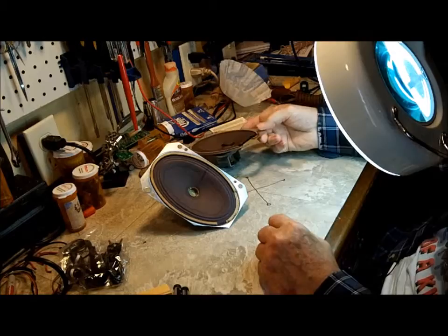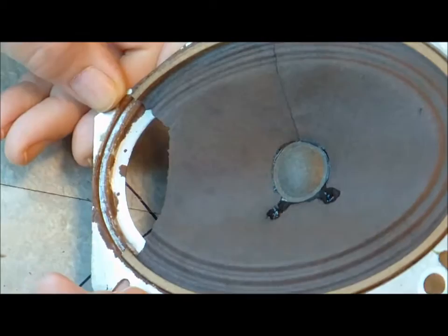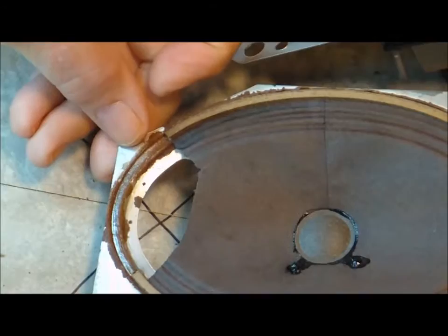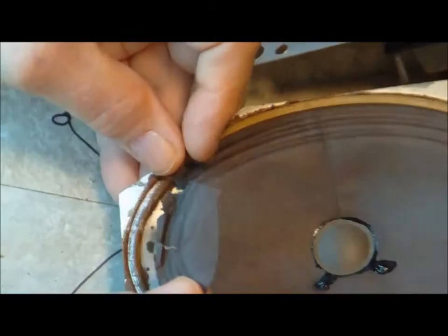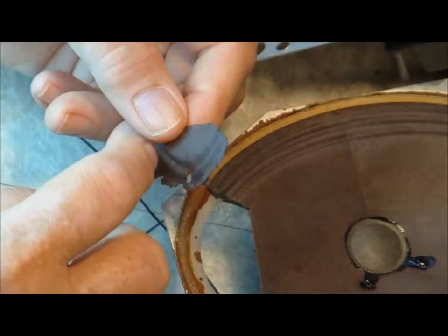Yesterday, while I was doing nothing, I decided to work on this speaker. That's the original speaker — the one from Cutworms Radio. I ended up taking that whole piece out of there. As you can see, it was all through here. It was pretty ragged. It was not going to be able to be stretched back like it was.